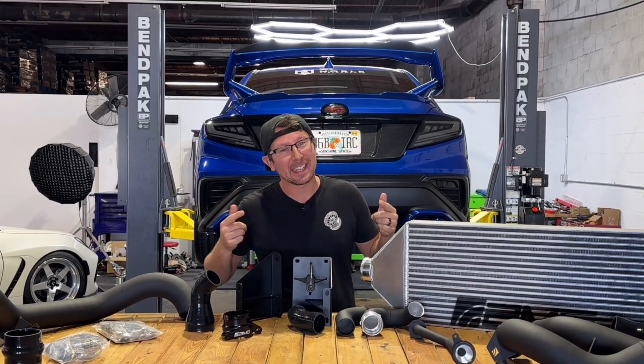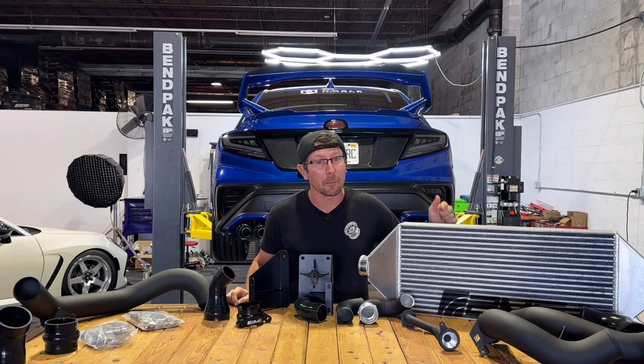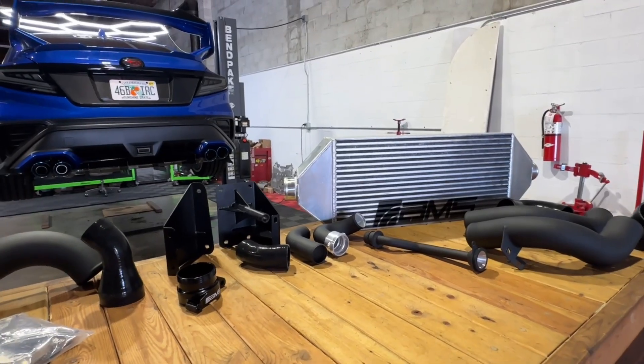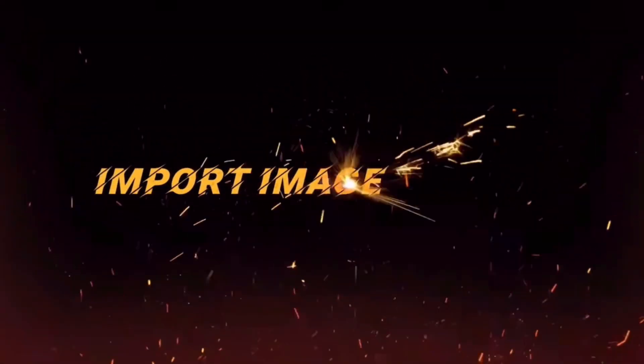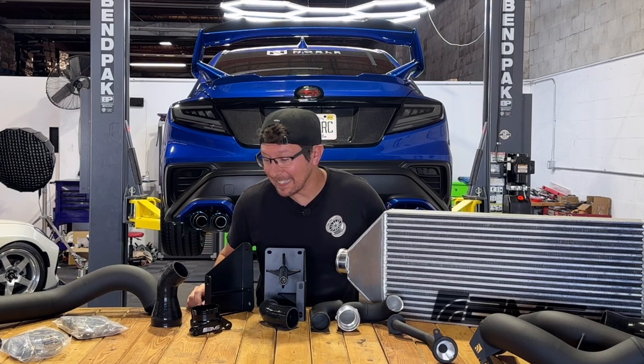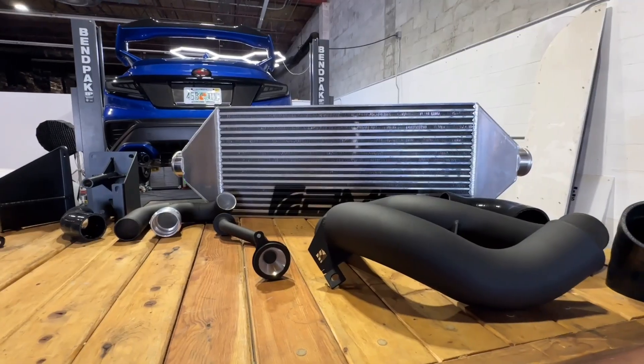Hey guys, Jim from Import Image Racing and welcome back to the channel. On this week's video we're taking a look at the brand new offering from AMS, which is the front mount intercooler kit for your 2022 to present Subaru WRX. It is unboxed and on the table and this thing is beautiful.